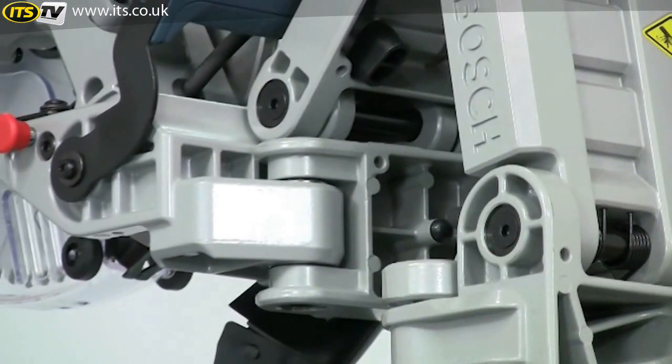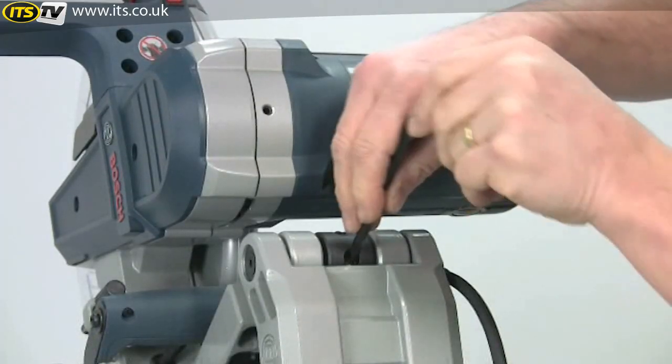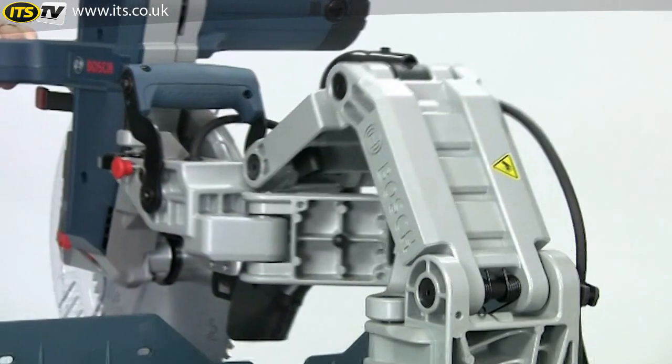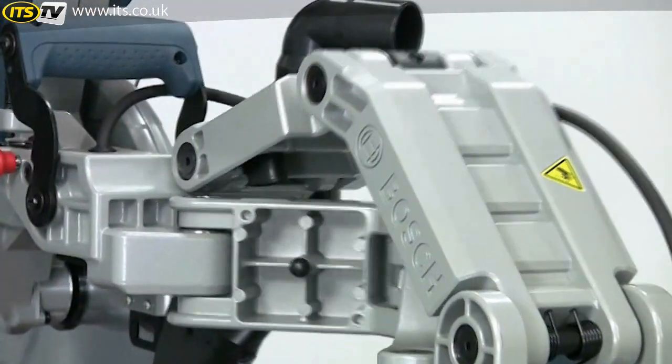However, you can vary the amount of resistance to the glide if you prefer it a bit stiffer or a bit lighter using this adjuster. And there's a key for this stored on board the saw. With the glide there's no risk of the conventional long guide arms getting jammed or being knocked out of true.